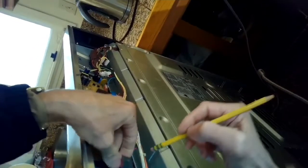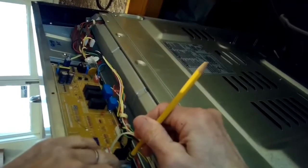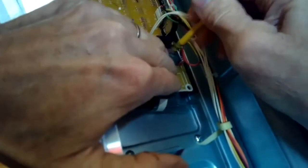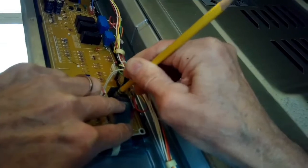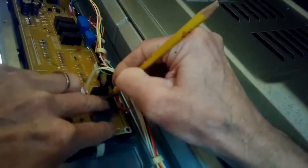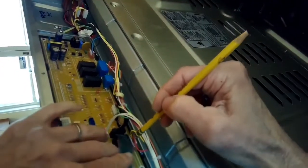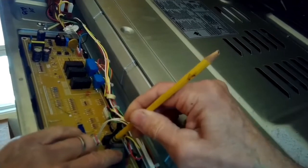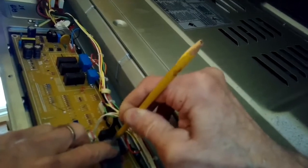I'm going to pull up on the plastic tab so I can pull the ribbon cable out. Now I'm just going to take my eraser on my pencil and go over this with just a medium amount of force — not very much — to clean off any darkness. I want to get these little terminals nice and bright and shiny, and the eraser does a good job at that. If the eraser gets a bit dirty, you can rub it on your pant leg to expose new rubber, then go back to rubbing off the oxidation.